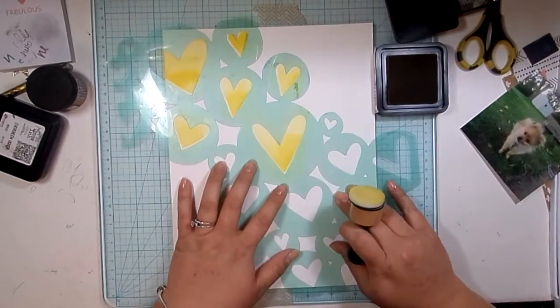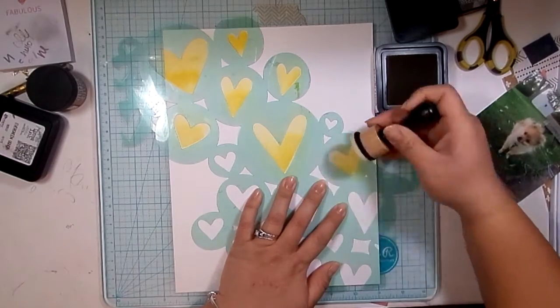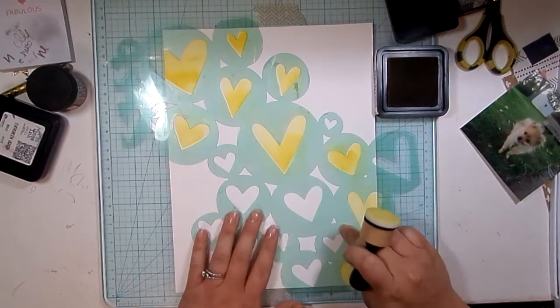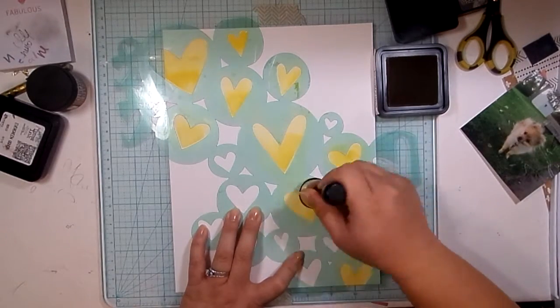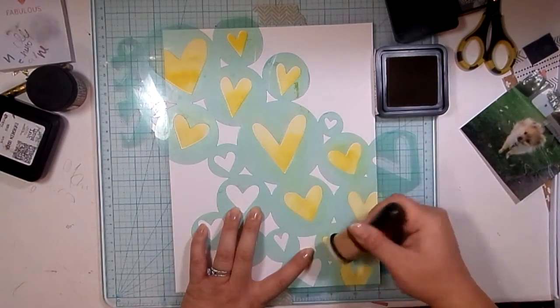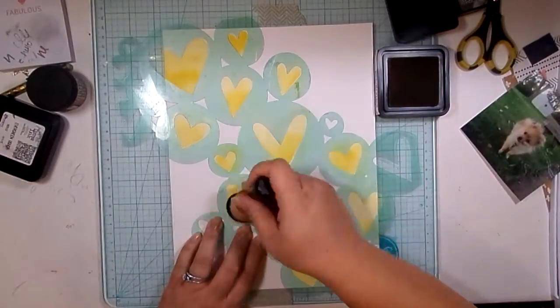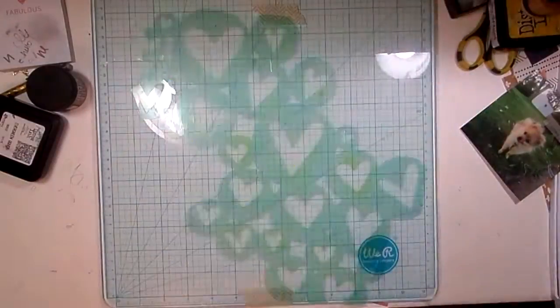I'm using a Heidi Swap stencil and some Mustard Seed Distress Ink on my ink thingy, and I'm just pushing it through some of the hearts here. I'm being really careful to only get the ink inside the heart, and I'm not trying to shift my stencil but it is moving a tiny bit.